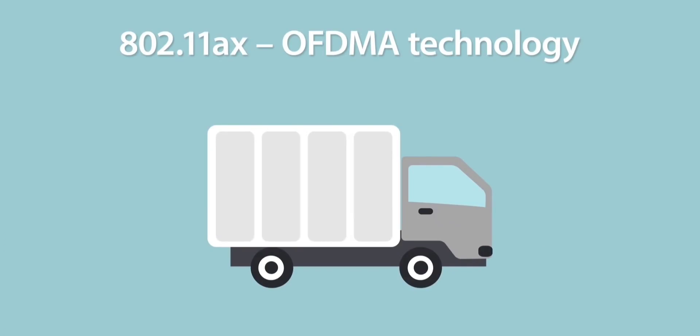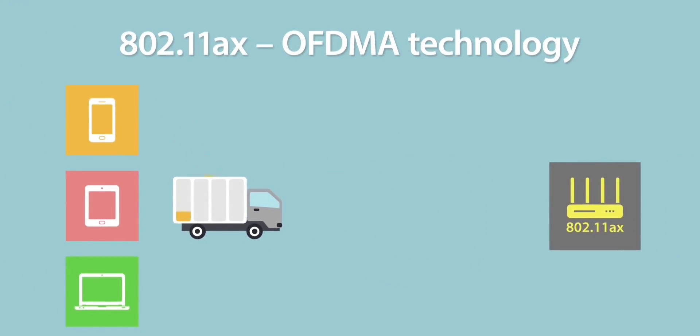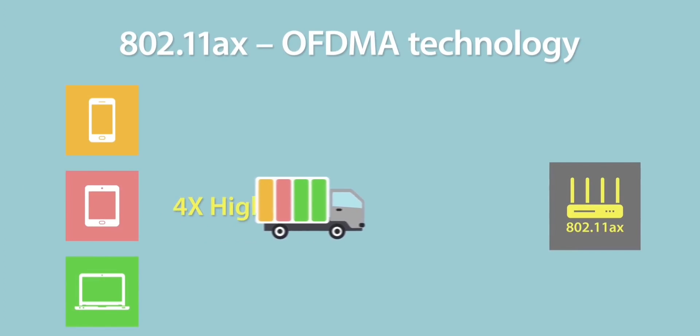Basically, device-to-device data transfer uses a specific frequency that is available. This is the total feature set of the Wi-Fi 6 router, which is the same standard as Wi-Fi 6.